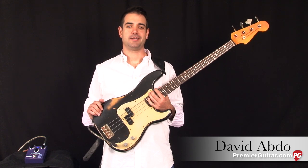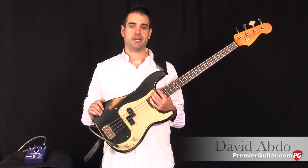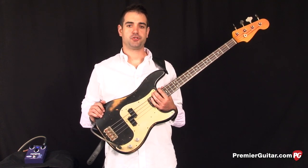Hey, this is David Abdo for PremiereGuitar.com. In this video, we're going to be checking out the T-Rex Sweeper 2 pedal.